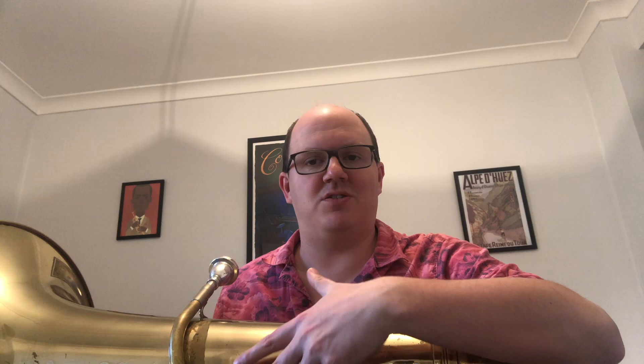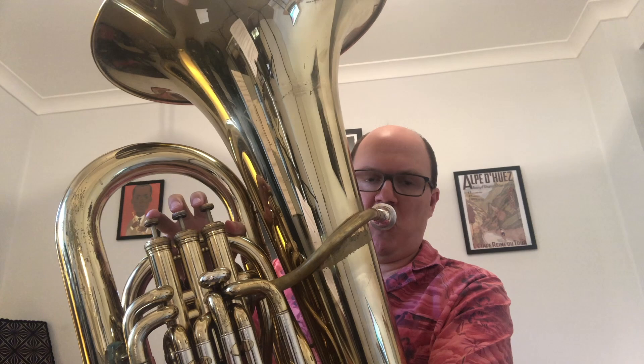The tuba plays at the very bottom of the orchestra — it can play notes right at the bottom range of what humans can hear. I'm going to play you some of those really low notes now. Really low stuff, but we can definitely hear it.